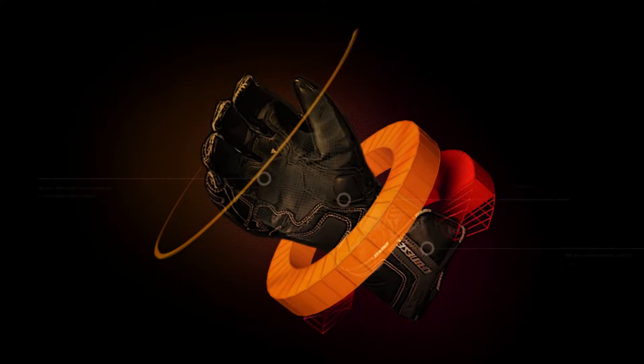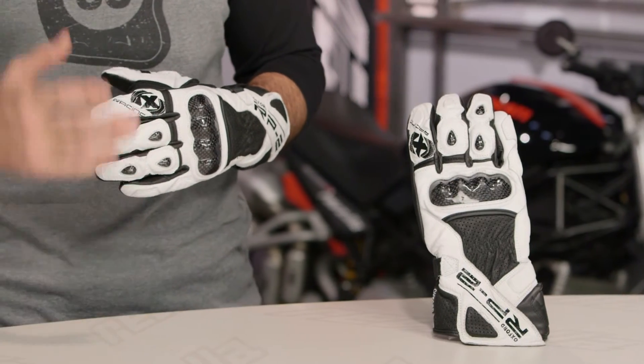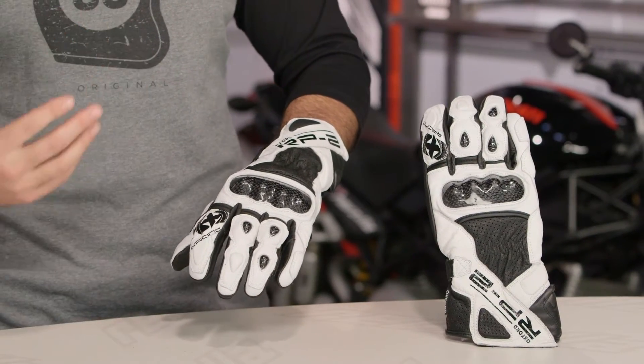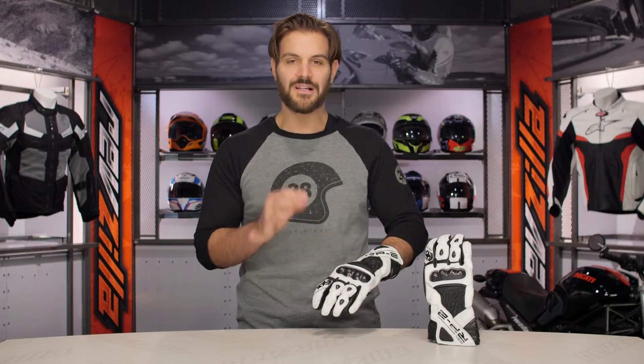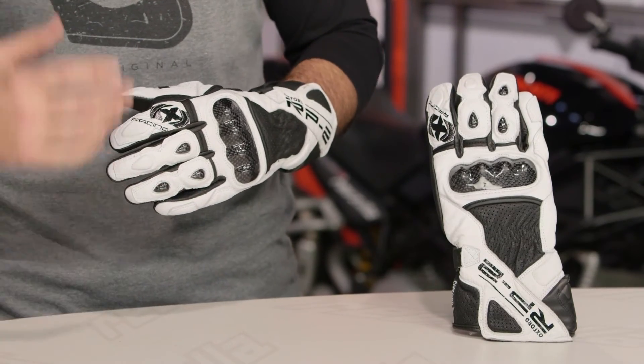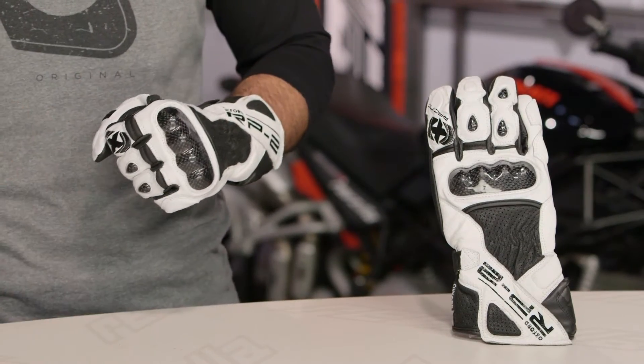Spurgeon here with RevZilla TV to talk to you about the Oxford RP2 gloves available at RevZilla.com. The RP2 gloves from Oxford are going to be a bang for your buck option — sub $100 — for sport riders out there looking for a full gauntlet design that's going to maximize protection with full leather construction. This isn't something I'd recommend for an aggressive track day, but for a spirited sport rider upgrading an older pair of gloves without breaking the bank, this is an option to consider.